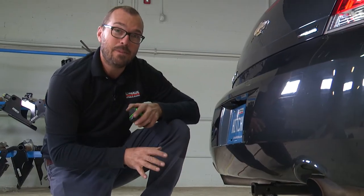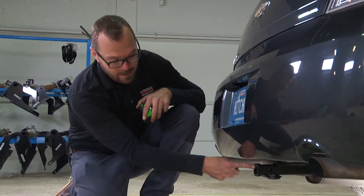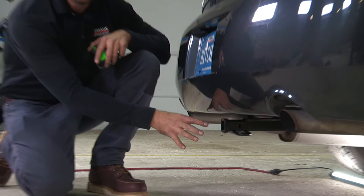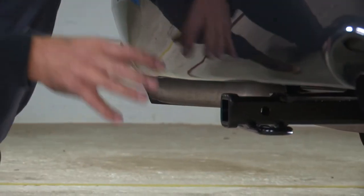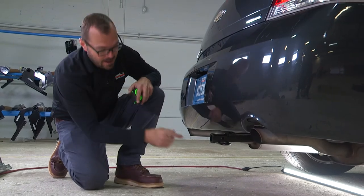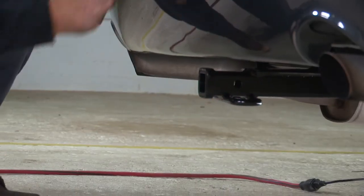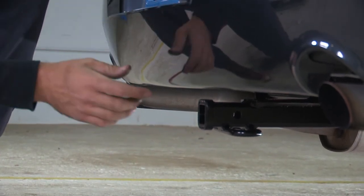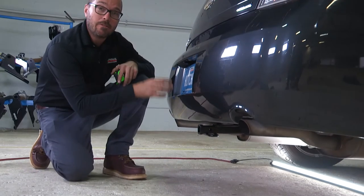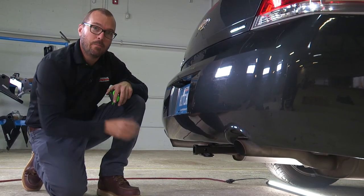A couple of key measurements to know about your new hitch on your Chevy Impala: the top of the receiver tube to the ground is twelve and a quarter inches — that's going to help you determine the right ball mount, whether it's a rise or a drop, to get the trailer coupler where you want it. The hitch pinhole to the rear fascia on this vehicle is six and a half inches, which will help you when selecting a bike rack, cargo carrier, or any hitch accessory that has a vertical component to it.